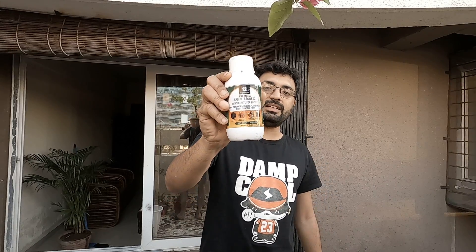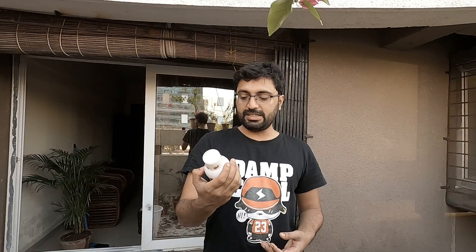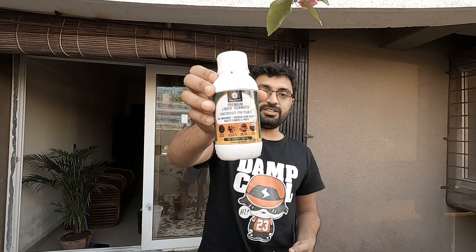After looking at a lot of reviews, I'm going to be making before and after videos — today is the before part. I've used something called Premium Organic Liquid Seaweed Concentrate for plants. It's the first time I've used it; I've always used garden compost that I make myself. It's available on Amazon — a 250 ml bottle is 255 rupees.